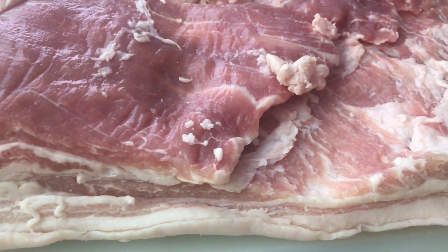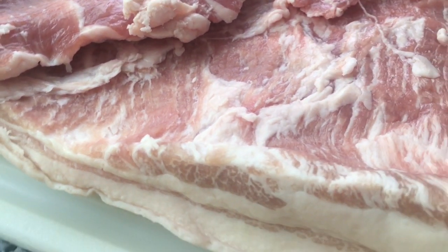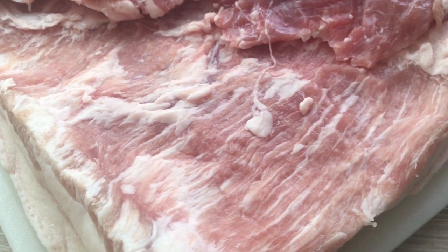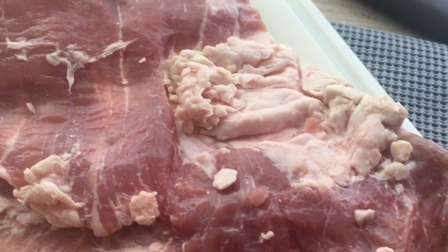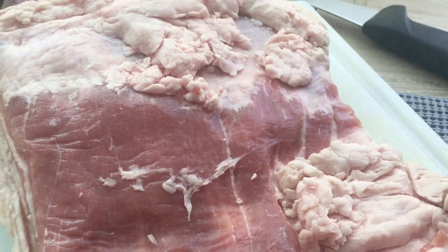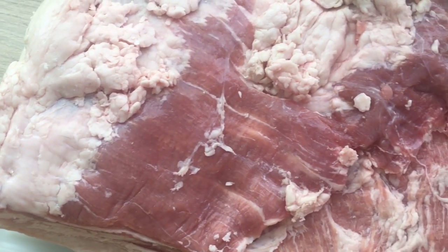This beautiful slab of pork belly is from Olson Farms up in Colville, Washington. Olson pigs are super happy, well-fed, outdoor animals. They also raise beef and lamb and their potatoes are seriously the best in the biz. I've worked with Olson Farms for a long time and their pigs are all over Seattle restaurants.